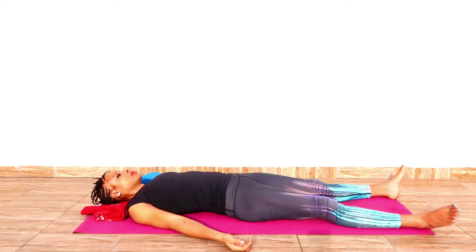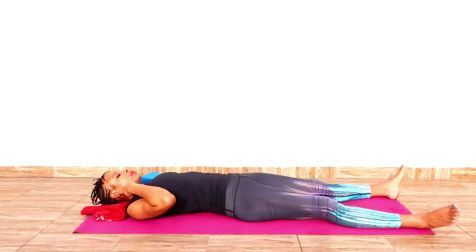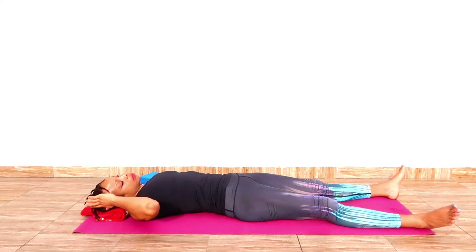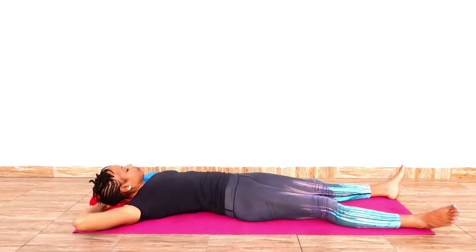And then get back to the center. Take a moment here and feel that sensation on the right and on the left side. Your right shoulder points to the right and the left shoulder to the left, and then you move your right ear closer to your right shoulder.